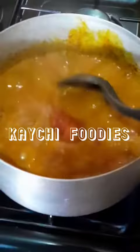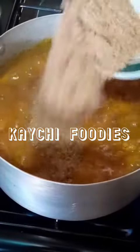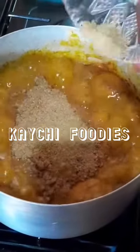Now add the ground onion and ground fresh pepper and give this a good stir. Then you can add the ground crayfish and then the seasoning cubes and give this a good stir.